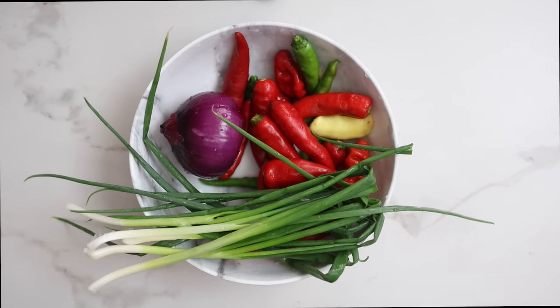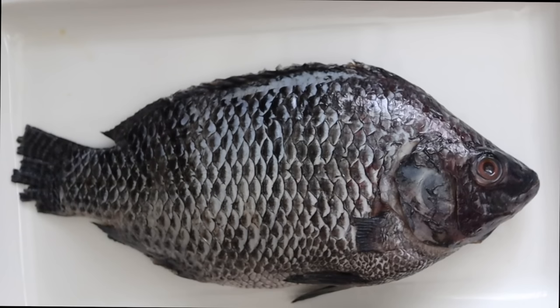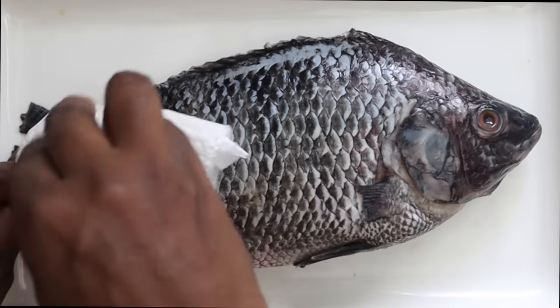The list of ingredients will be in the description box. For this recipe I'm using fresh tilapia fish. There's just this taste and deliciousness with tilapia. You can use croaker or any other kind of fish, but I love tilapia fish for this recipe.